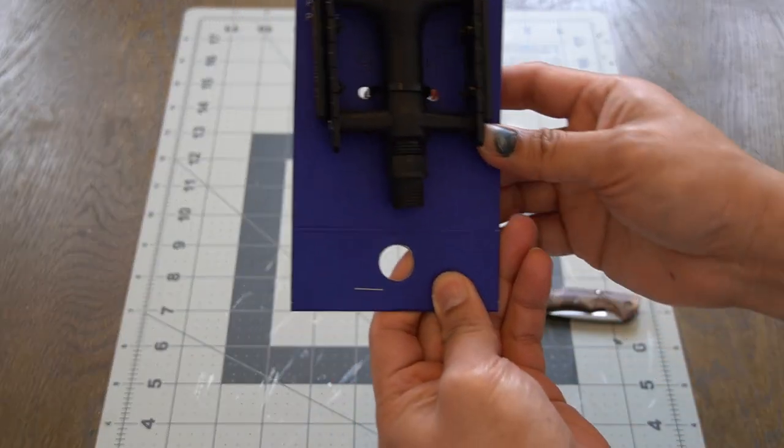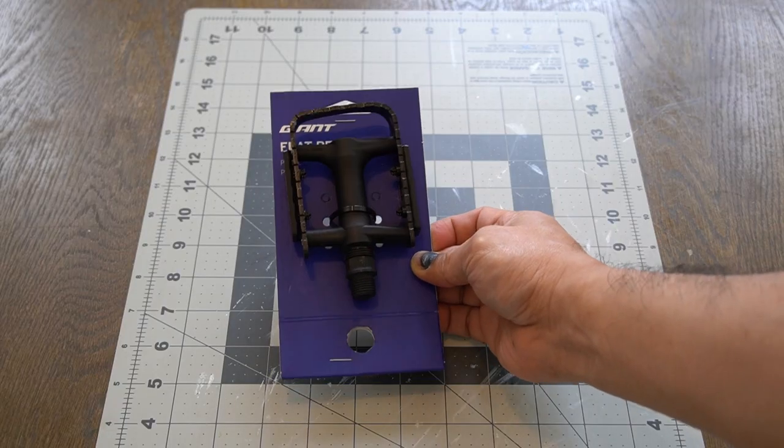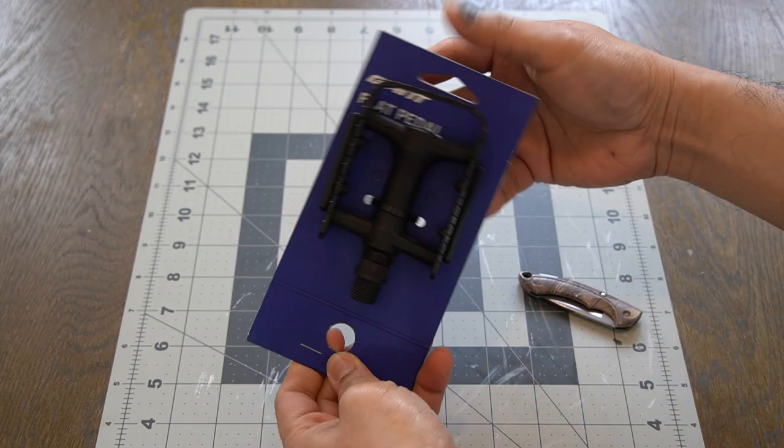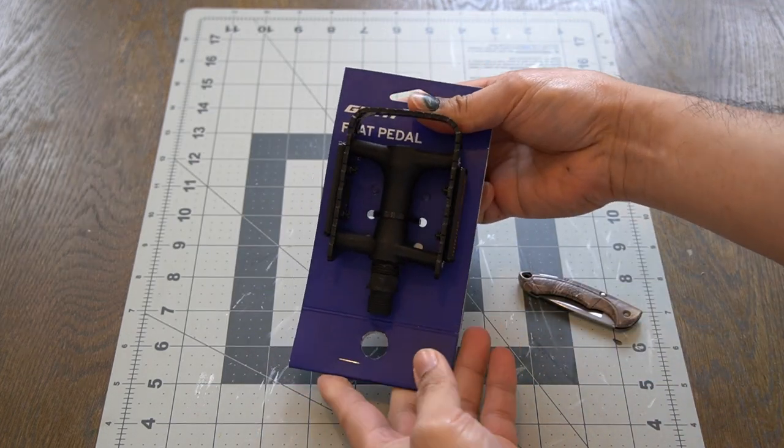Hey, how's it going guys, it's me Zizar and welcome back to the channel. In this video we're going to talk about pedals — yes, bike pedals. Pretty much basic stuff in regards to cycling. As a beginner, the question comes to my mind: what kind of pedal should I get for myself?